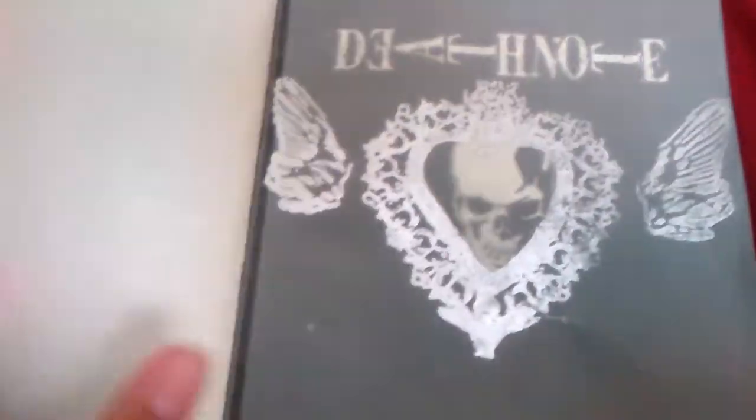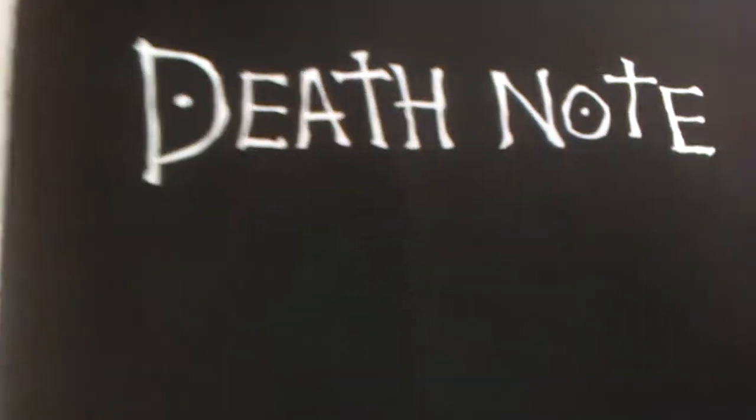So when you open it up, you're greeted with this Death Note page. Just to be warned, it's tearing right here a little bit, so be careful. I don't know if you can even see that, but it's right there. This camera isn't good — it's my phone. If you can't get used to it, deal with it.